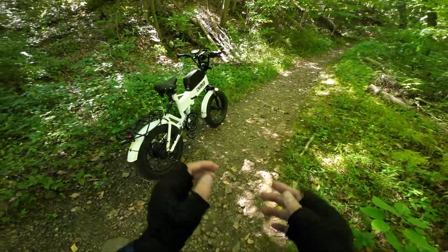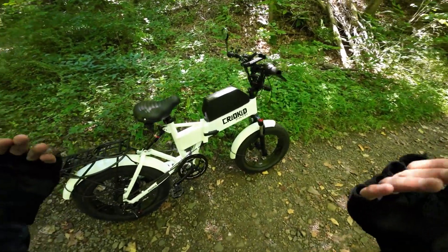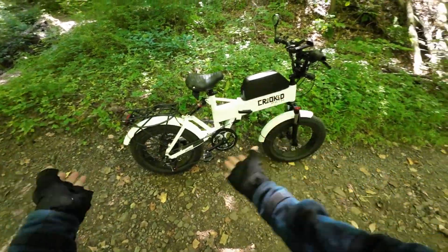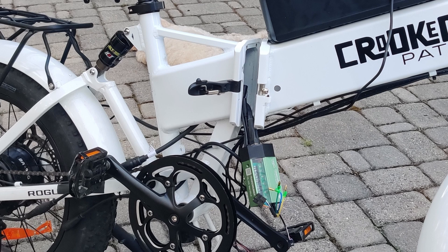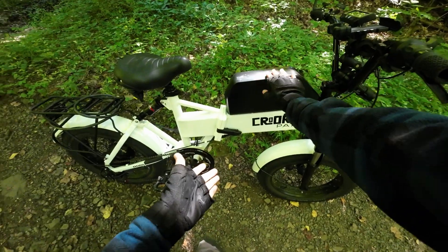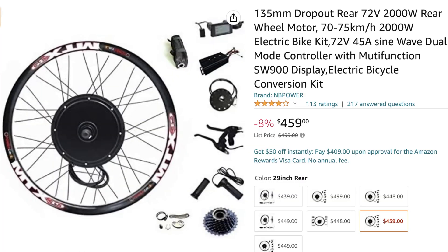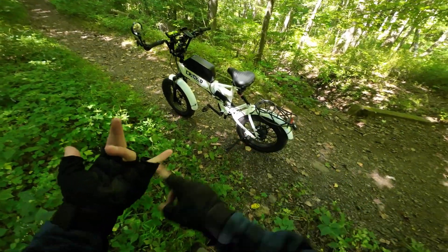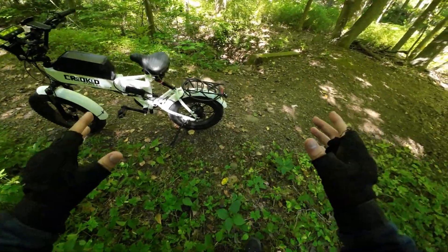I'm going to say that this e-bike conversion kit right here is the best I've ever used. All I did is buy a regular 750-watt Bafang hub motor — there's a thousand of them on the market — and I added a Frankenrunner controller on the inside from Green Technology. What that allowed me to do is put a supercharged battery connected to that same motor. This is a much more easy install and cost-effective solution than really anything else on the market.